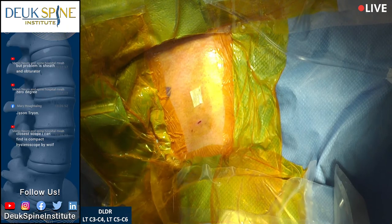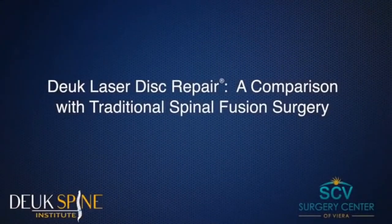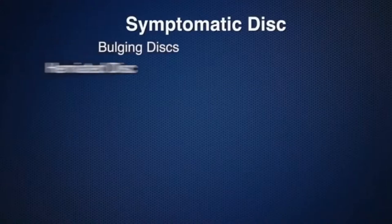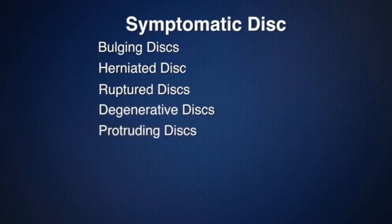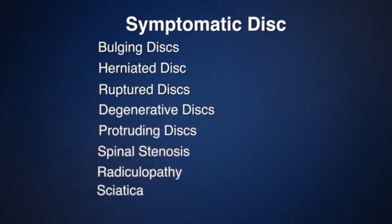Duke Laser Disc Repair: a comparison with traditional spinal fusion surgery. A symptomatic disc causing neck or back pain can include bulging discs, herniated discs, ruptured discs, degenerative discs, protruding discs, spinal stenosis, radiculopathy, and sciatica. The patient can choose traditional fusion surgery or the Duke Laser Disc Repair. Here, two patients with comparable disc injuries are treated — on the left, highly invasive spinal fusion; on the right, the least invasive Duke Laser Disc Repair.